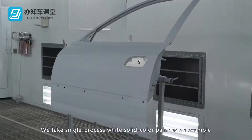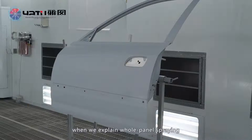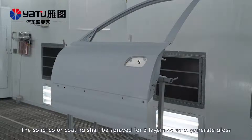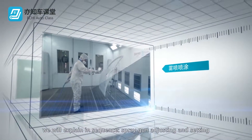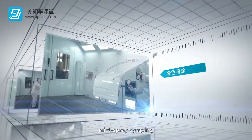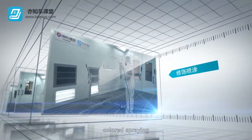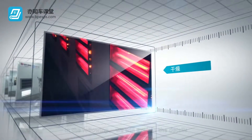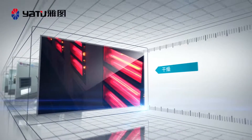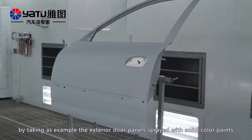We take single process white solid color paint as an example when we explain the whole panel spraying. The solid color coating shall be sprayed for three layers so as to generate gloss. In the example of whole panel spraying, we will explain in sequence: spray gun adjusting and setting, mist spray spraying, colored spraying, modified spraying, and drying. We will explain the details by taking as example the exterior door panels sprayed with solid color paints.